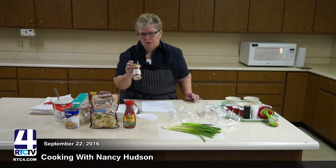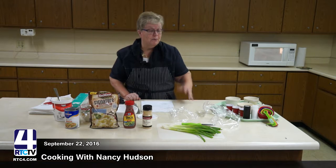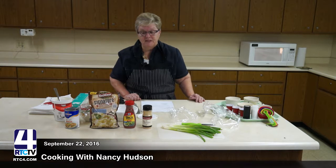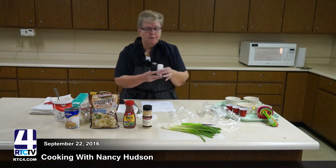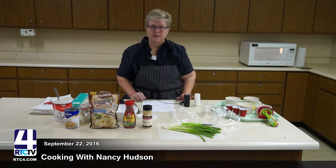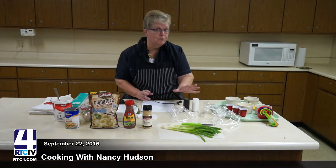Garlic powder will also have some sodium in it. What you might want to do is take some fresh garlic, chop it up, and put that in your dish instead of using the powder, so you avoid the extra salt. You can also put in salt and pepper, but one thing you want to do is taste it before you salt and pepper.